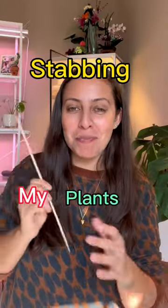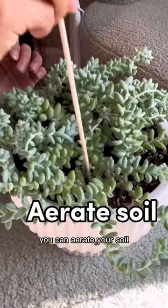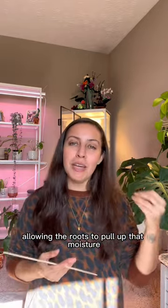Why do you see me stabbing my plants before I water? I'm aerating. With a simple skewer stick, you can aerate your soil. You're loosening up that root ball, getting some air pockets, allowing the roots to pull up that moisture.